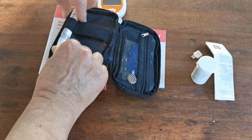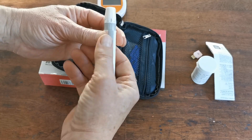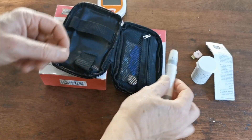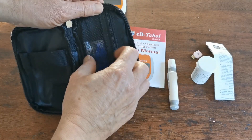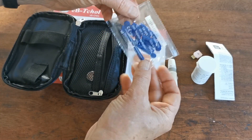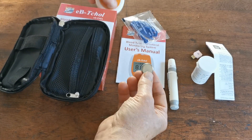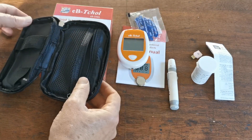It comes in a little vinyl zip case. You get the digital meter, an auto lancing device — this is a spring-loaded lancing device that triggers, and that's for taking your blood samples. Into that go these lancets; you get a pack of 10 supplied with the meter, and you also get the battery for powering up the meter.